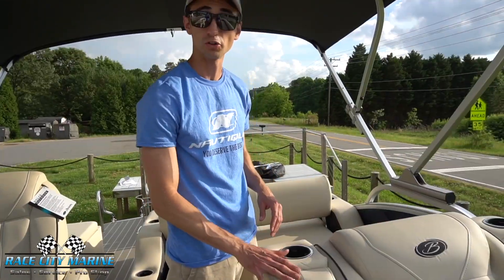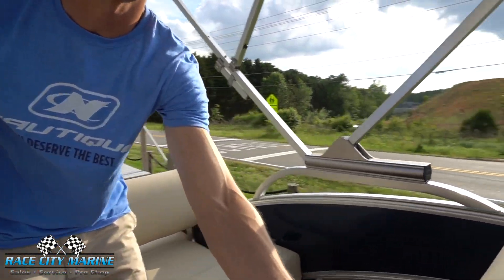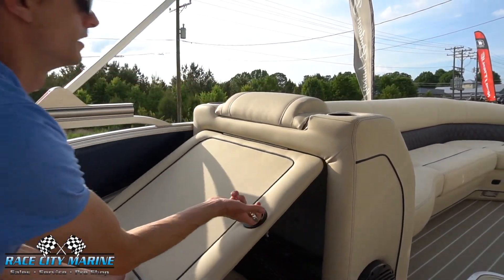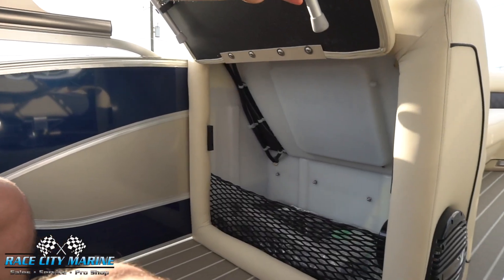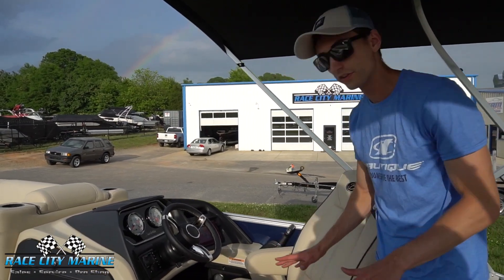You'll notice the nice quilting — the entire interior is very luxurious. The quality of the material and upholstery is really soft and comfortable. This panel right here will actually open right up to reveal a table. With this open, you can pull each leg out for a nice table for preparing food or anything like that. There's also more storage in there with a nice net.